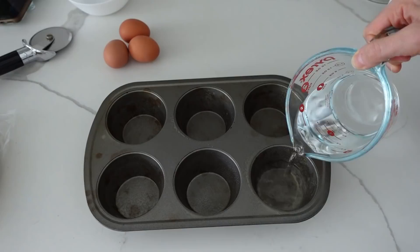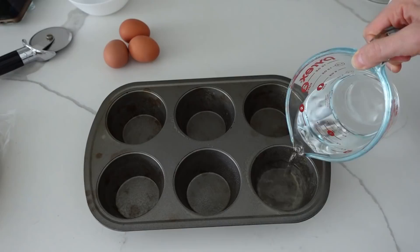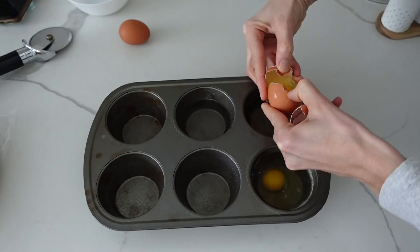This next hack is just genius — for breakfast you're going to make poached eggs in the oven. Spray your muffin tins. In her video it looked like she filled the tins halfway, so that's what I did, but when I looked online it said only fill it with a tablespoon of water. I think this worked just fine.